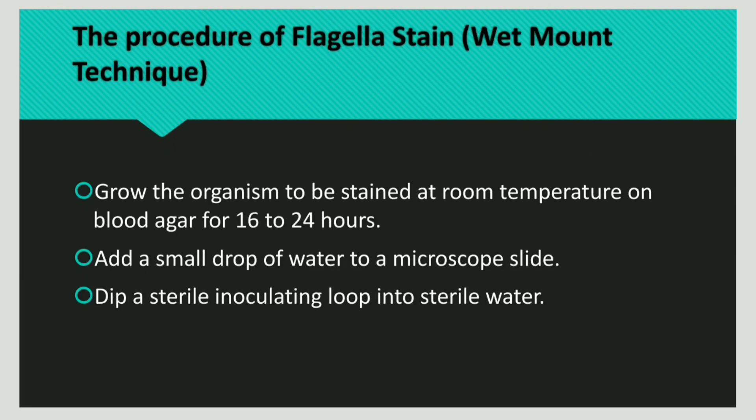Now let us discuss the procedure of flagella staining, that is the wet mount technique. First we have to grow the organism. The organism is grown at room temperature on blood agar for a period of 16 to 24 hours.